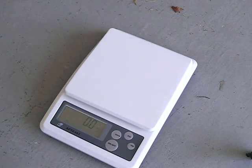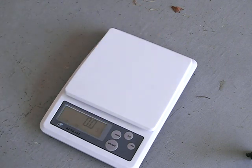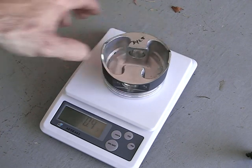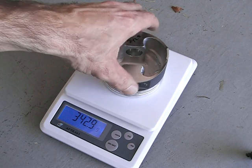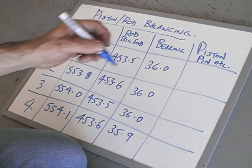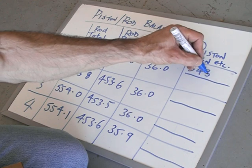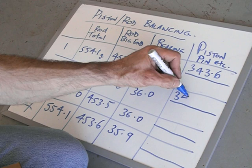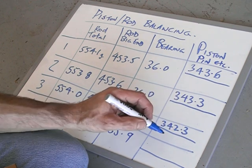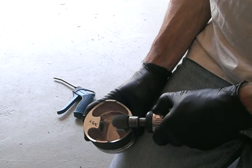Then I weighed up the pistons. The Wiseco pistons — the heaviest was 343.6 grams and the lightest was about 342.3, so there was just over one gram from lightest to heaviest. They say they're within one gram, which is true if you consider plus or minus one gram, but from lightest to heaviest it's actually 1.3 grams. So I obviously wanted to take a little bit of material out to even that up.